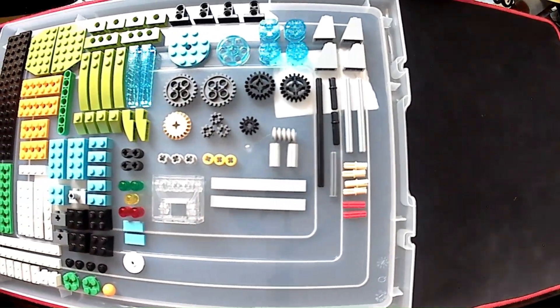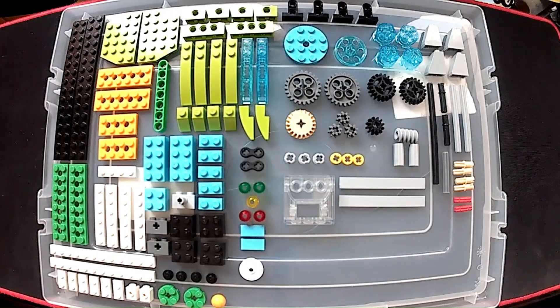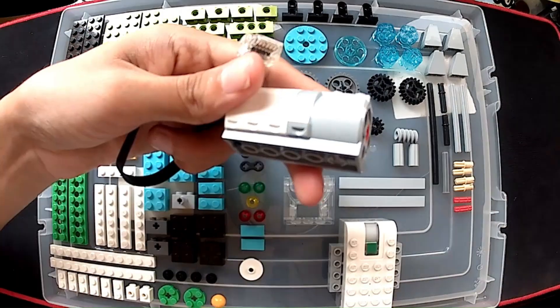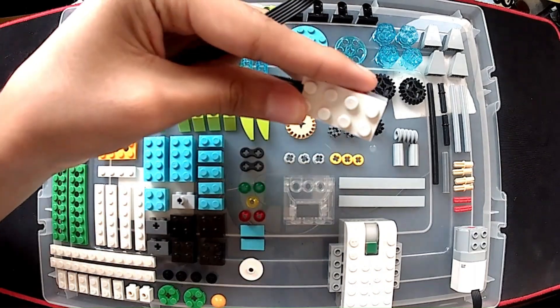Hi everyone! I decided to build a Christmas tree for this holiday season — a kind of decoration that you can arm with Lego WeDo 2.0. I'll show you how.